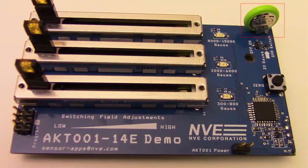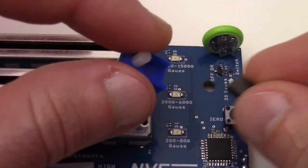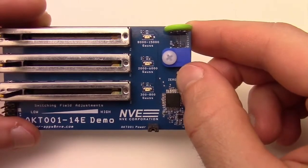You may have noticed there's no mechanical on-off switch. This board uses one of NVE's medical-grade nanopower GMR switches, which can run off this battery for 22 years. The switch has high sensitivity, turning on the circuit in a 20 Gauss field. We'll use a magnet to keep the switch on in this demo, and we zero the sensor.